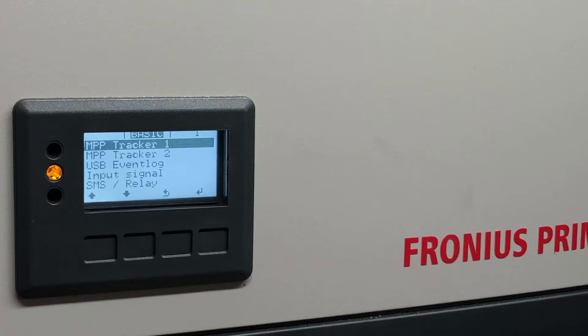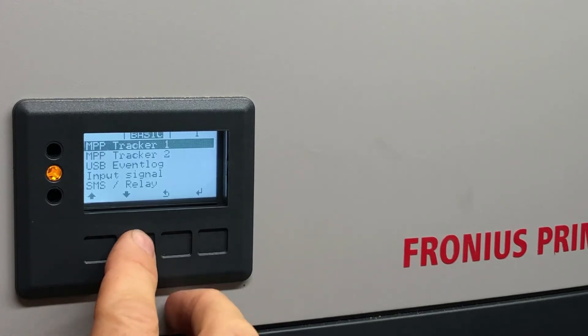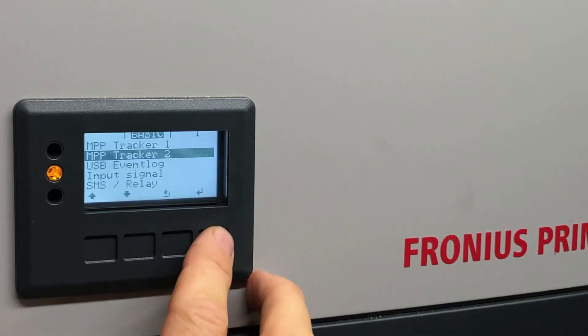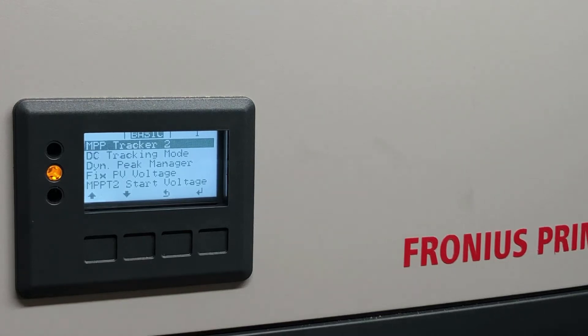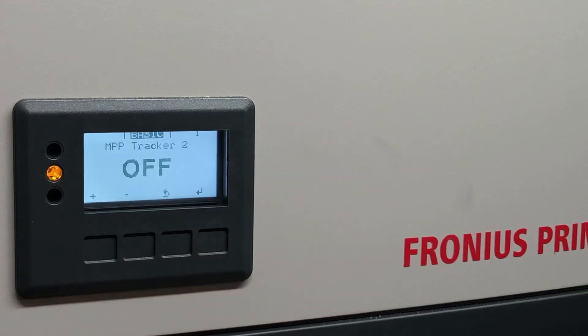We now have information for maximum power point tracker one and tracker two. In our case, we want to go to MPP tracker two and press enter. On the top option which says MPP tracker two, we press enter and we get the option to turn it off or on.